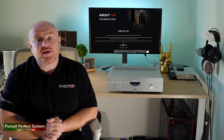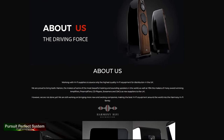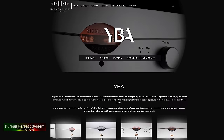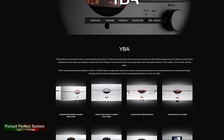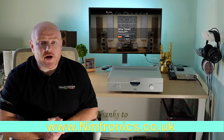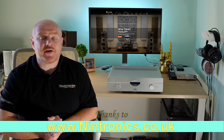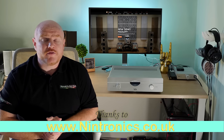If you're in the UK there is even more good news, as YBA have excellent distribution through Harmony HiFi, making it easy to find a local dealer for a demonstration. I also want to thank Nintronics, the excellent hi-fi and AV dealership in Hertfordshire, for loaning me this YBA sample for the review.